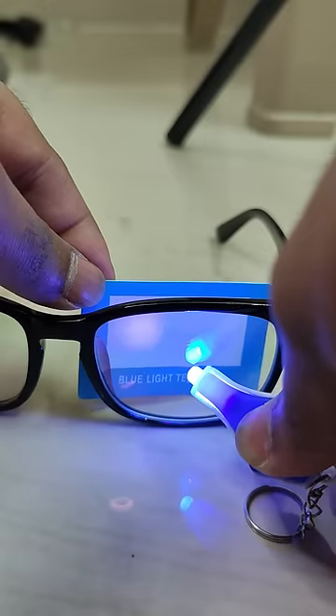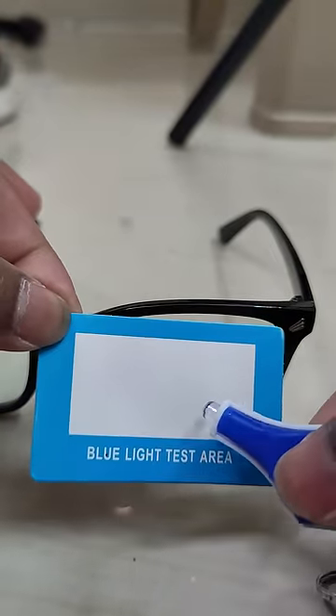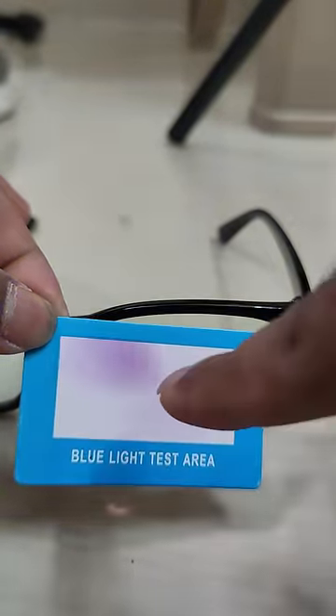You can see the glass. You can see the blue light testing kit. You can check the glass link in the video. You can see the blue light testing kit.